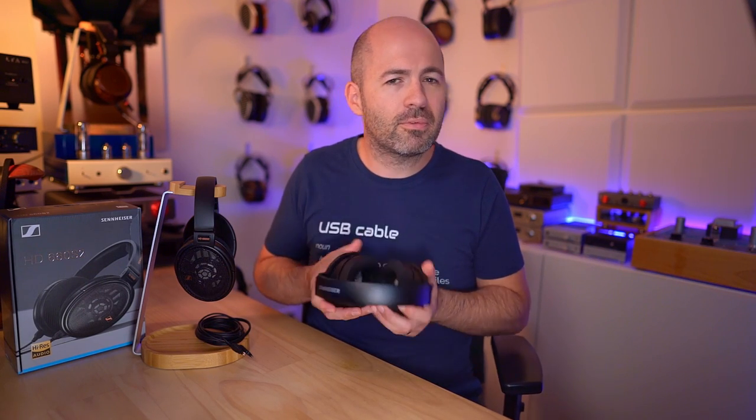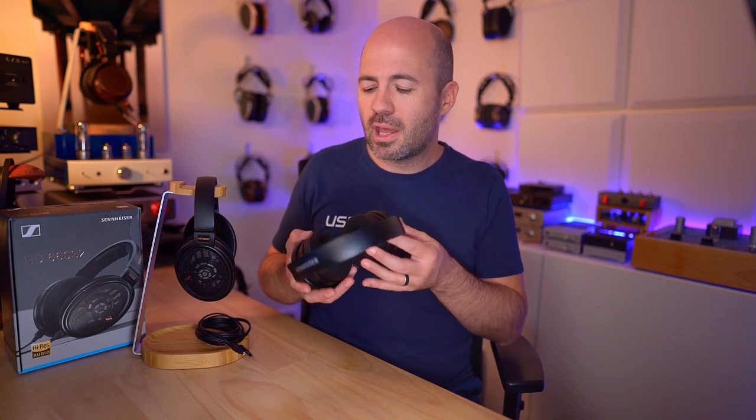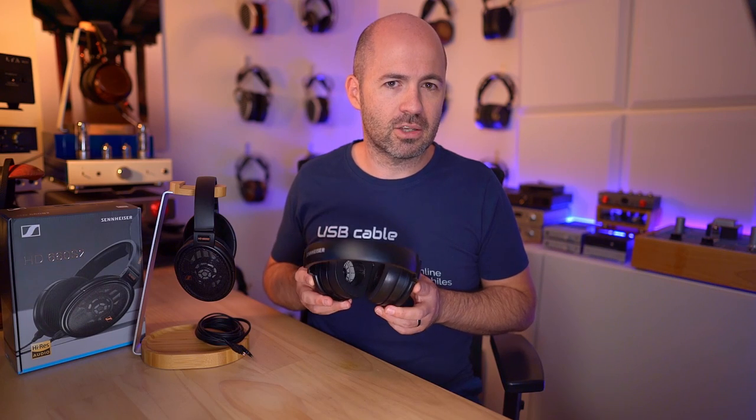You might hear a bit of noise from these — as mentioned, the build quality isn't as premium as some other options, but it's not too bad. You'll get a few creaks as you move them around. To recap: if you need detail and focus for things like gaming, the S1s are the choice, but for everything else the S2 has it won. It's an easier and more engaging listening experience, the soundstage is clearly better, and being a high impedance Sennheiser, they're wonderful on tubes. The key question at $600 USD is whether it's worth the money or if there are better options.